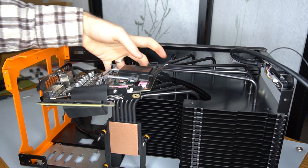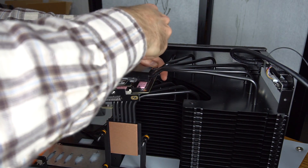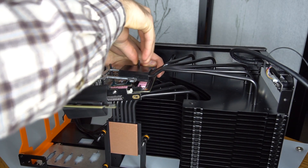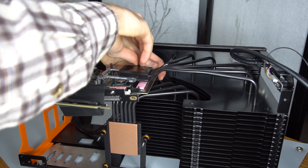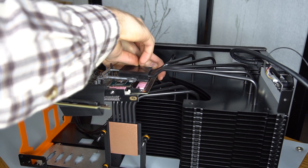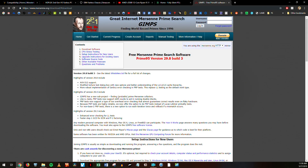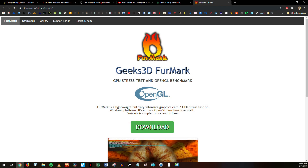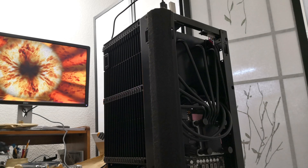Monster Labo loaned one of the first cases to me for testing. I used components I had on hand: an Intel i7-8700, an NVIDIA GTX 1660 Ti, and an ASRock H370M ITX motherboard. I ran Prime 95's torture test with 12 threads for half an hour to stress the CPU, FurMark for half an hour to stress the GPU, and then both at the same time to see how the First holds up.